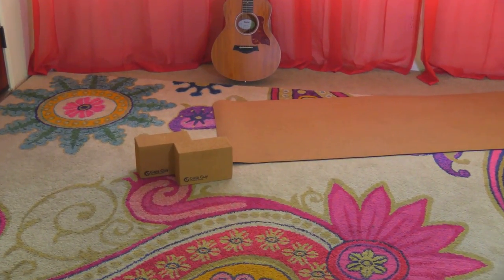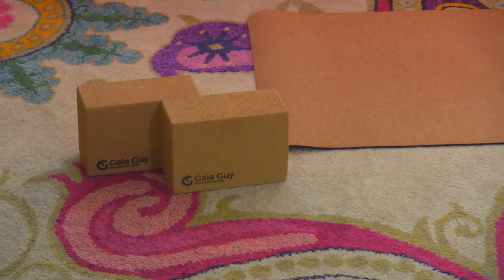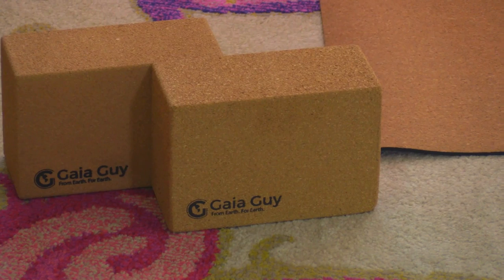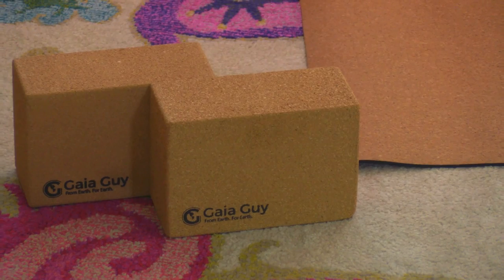What's even more awesome is it's antibacterial and prevents mold and bacteria from growing. This is the heavy one — I don't have the light one, but there apparently is a travel version. This one weighs six and a half pounds. It's also really stylish — I haven't seen a mat as stylish as this because it literally looks like cork.